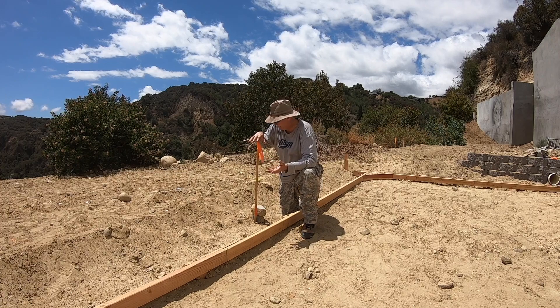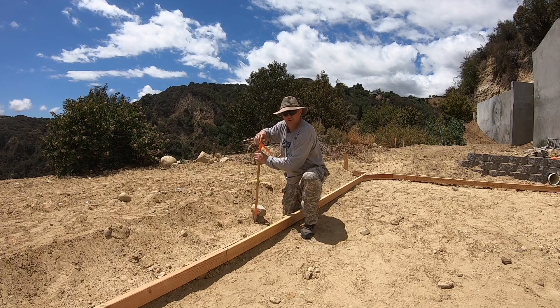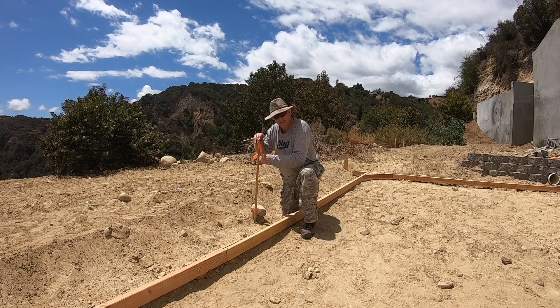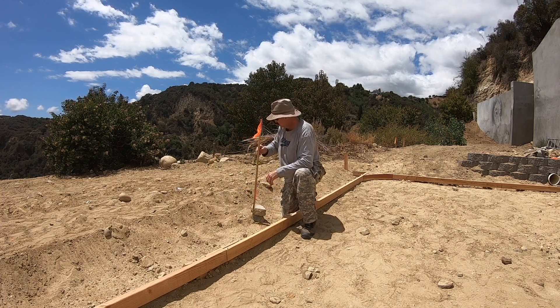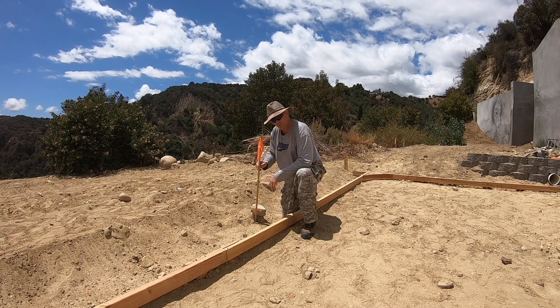Instead of hiring the surveyor to come back, which costs a lot of money, the easiest thing to do is place two other stakes at different points out of the work zone and run strings from those stakes to this stake. I can pull this out, toss it out of the way, and when I need to bring it back, all I have to do is make sure both strings are taut — and when both strings are taut, I'm back at my original mark.